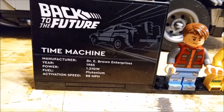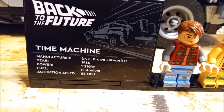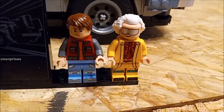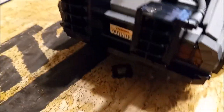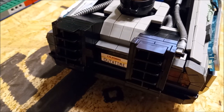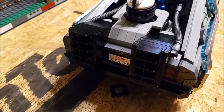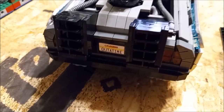It's got this plaque right here: 'Time Machine manufactured by Dr. E. Brown Enterprises, 1985 — 1.21 gigawatts, plutonium, and 88 miles per hour for the activation speed.' It comes with two minifigures, of course — Marty McFly and Doc Brown. The back end is pretty realistic, and it's got the 'Out of Time' California license plate, which is from Part One. Apparently the plate changed for the 2015 version of the car, but I kept the 'Out of Time' plate because I thought it looked better.